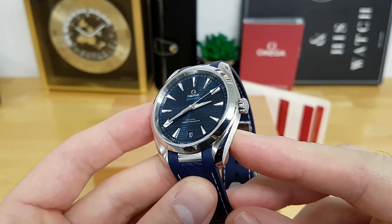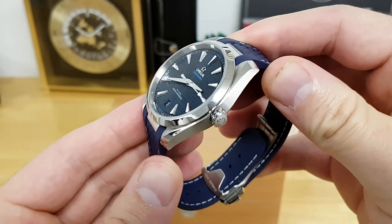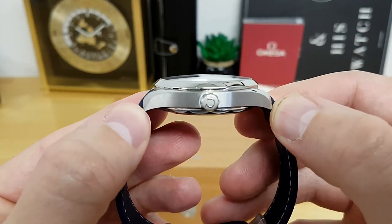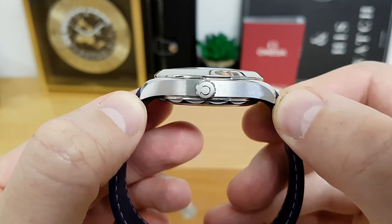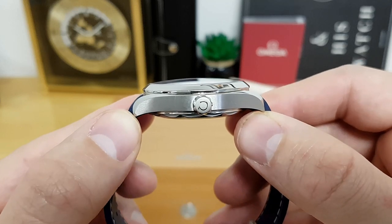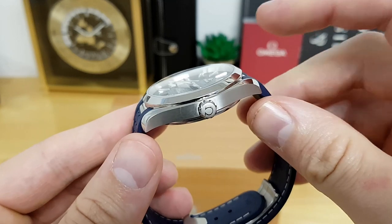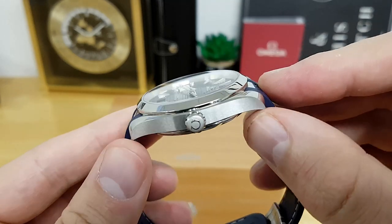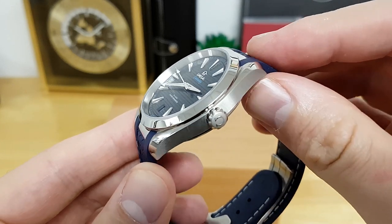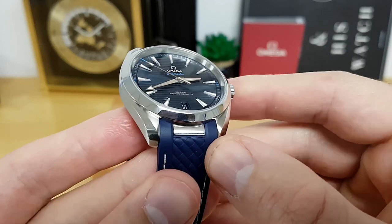You can also purchase the Aqua Terra in a few different sizes. I have the 41 millimeter version. The lug-to-lug wingspan comes in at 47 millimeters, overall case height comes in at 13.3 millimeters — that's from the bottom of the display case back to the top of the slightly domed sapphire crystal.